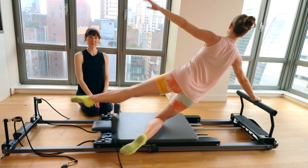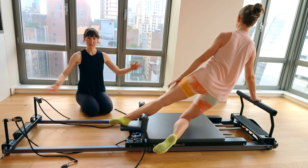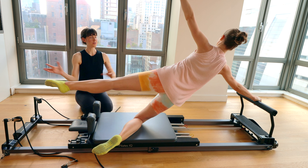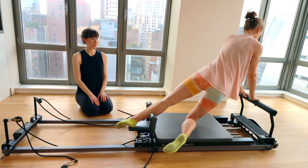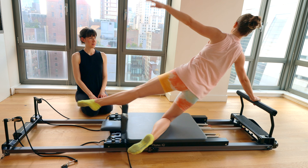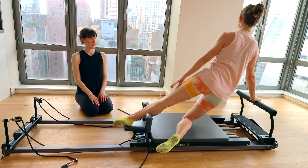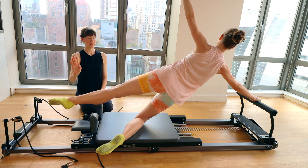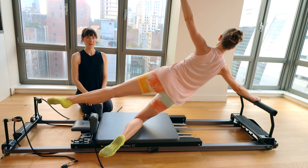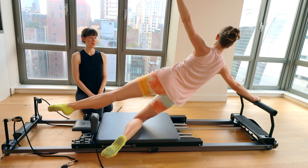Let's go for four. If this range of motion on the extension out of the carriage is too much, you can make this very small — as long as you're getting a challenge through the side of the body, it's all good. Last one — and we're going to take a hold as you press out. This will be for eight, seven, six, five, four, three, two, one.